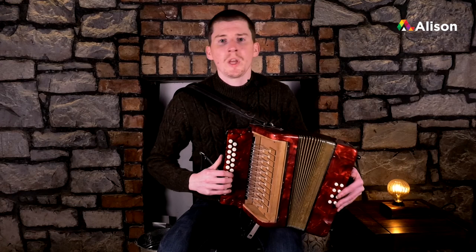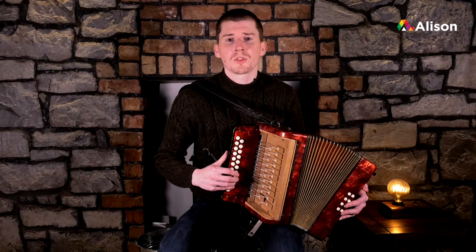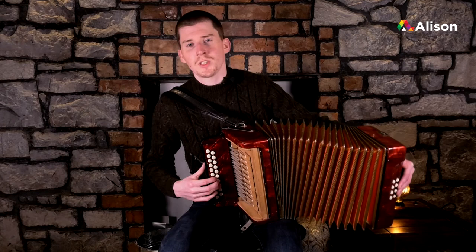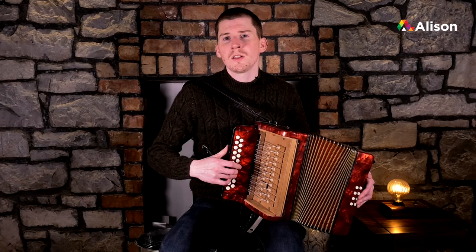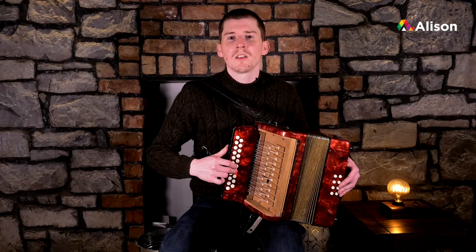Working our way down from high B - we start with our baby finger on high B, then play A with our third finger. We go down with our third finger down to G again, change direction. Coming from high G to F - if I want to get from G to E through F, I slide down with my third finger down to F which is on the outside row, and then E with my second finger and D.